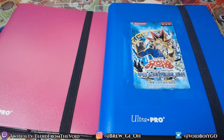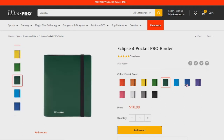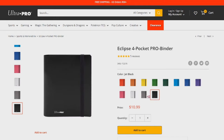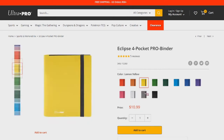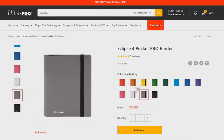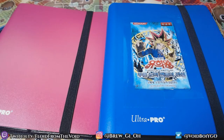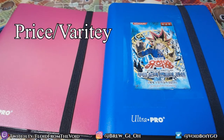On the Ultra Pro website, this binder comes in about 12 different colors, so you do have a range if that's something you're looking for. They don't seem to change much in price — the smoke gray one is a dollar cheaper, and there's a pumpkin orange one on sale. You have a wide variety of options, and these run pretty cheap at around ten dollars.